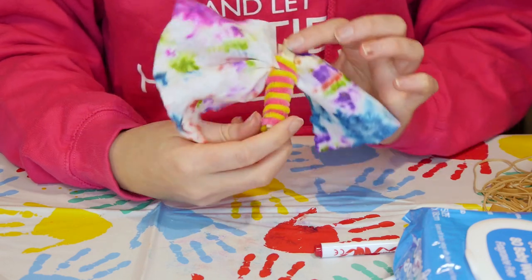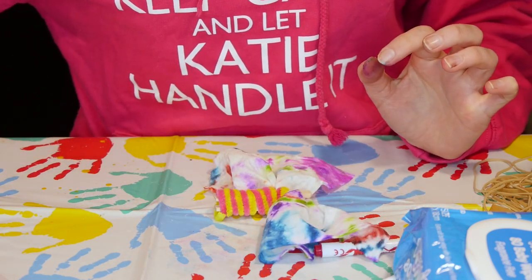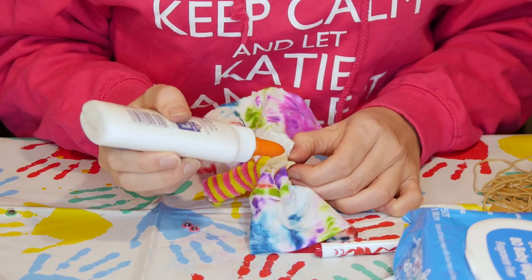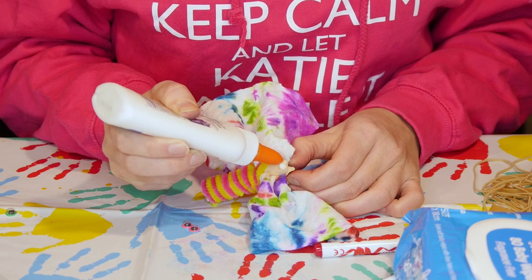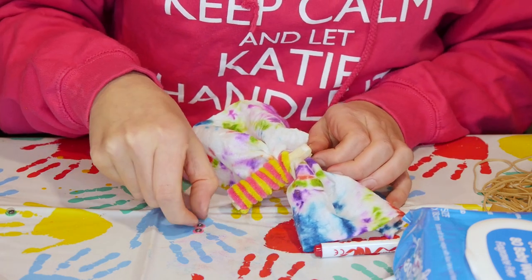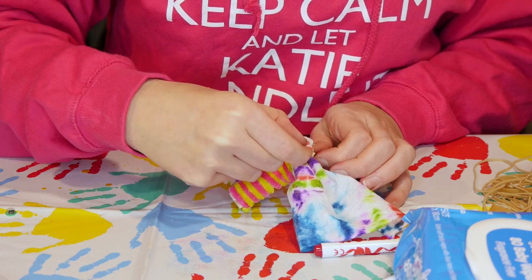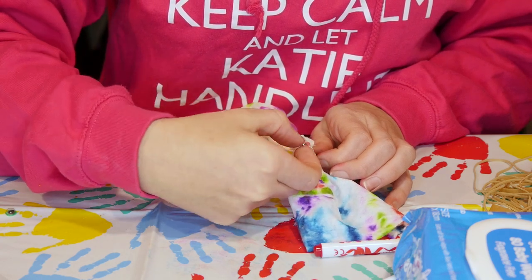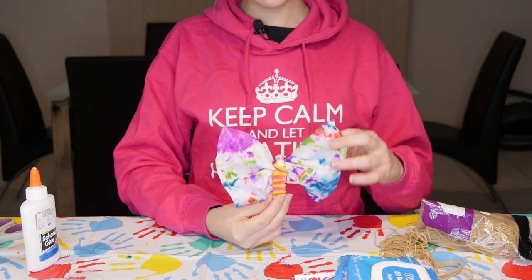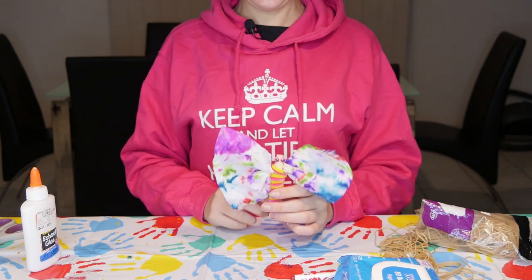Now we just have to apply the eyes. If you have some Elmer's glue handy, definitely use that, or any type of glue at home. Choose your eyes that you would like and we're just going to do a dollop here and a dollop there. Remember, Elmer's glue does dry clear, so that's good. And there's our butterfly with beautiful tie-dye wings, furry centre and googly eyes.